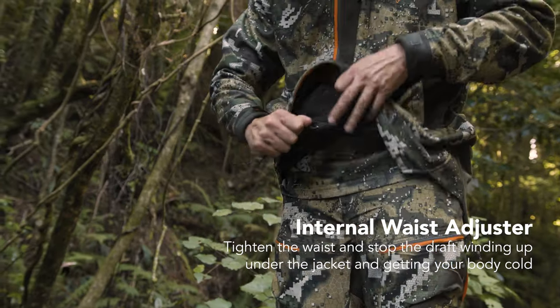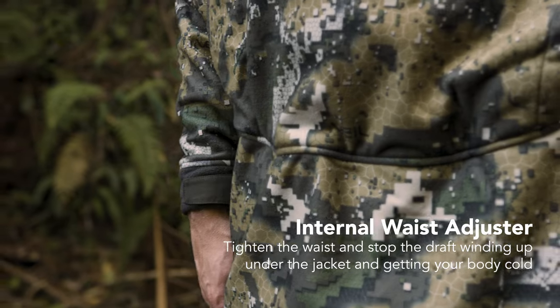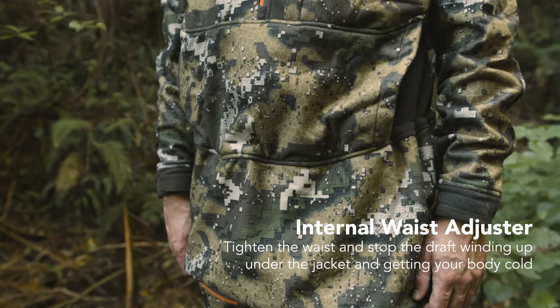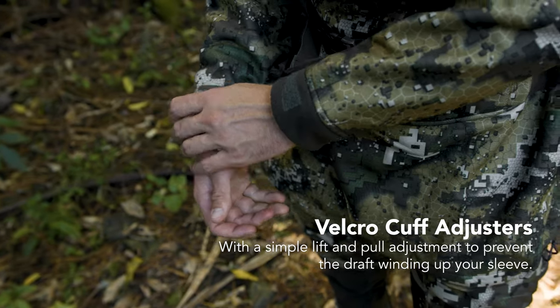An internal waist adjustment, which like the hood has a one touch puller to tighten and stop the draught winding up under the jacket and getting your body cold. While the Velcro cuff adjusters do the same thing for your arms, with a simple lift and pull adjustment.